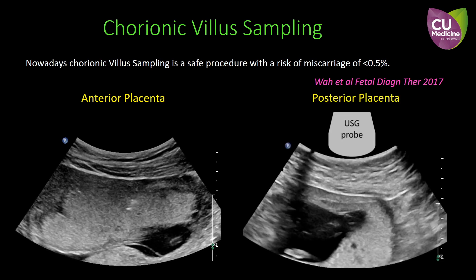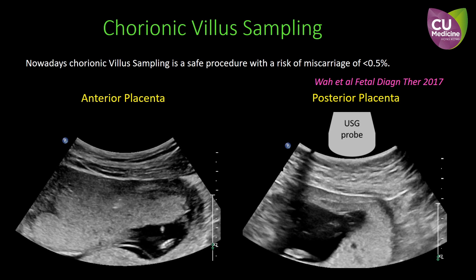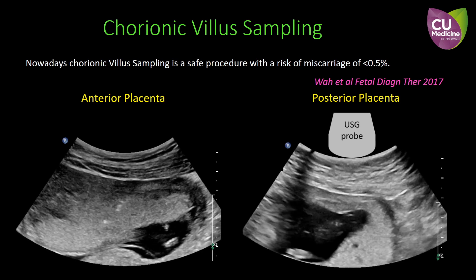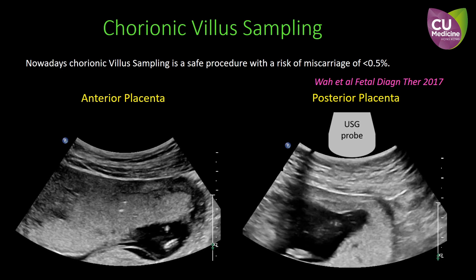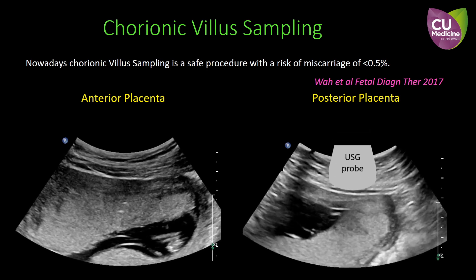However, when it is lying on the posterior wall, it may be technically challenging. In some cases where the placental margin reaches the lateral wall, firm downward pressure by the ultrasound probe may help to displace the adjacent bowel and create a window for transabdominal CVS.